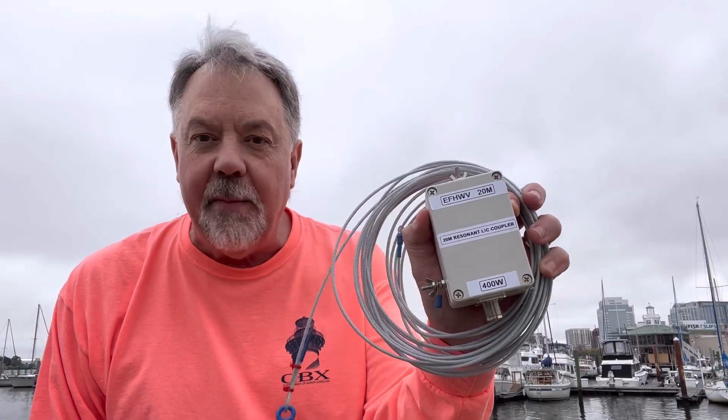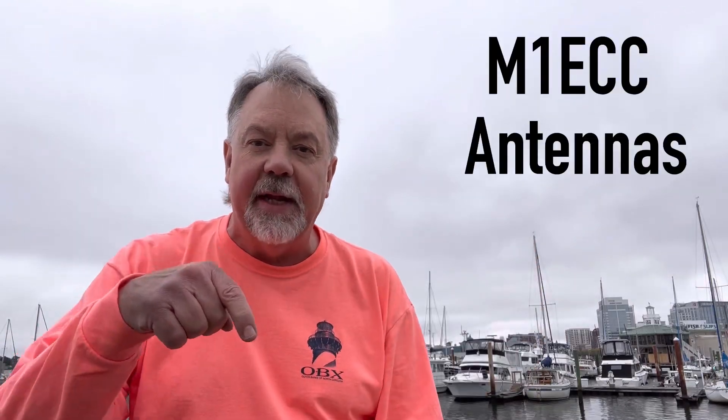That antenna is the NFED Halfway Vertical by M1ECC Antennas — I'll put a link to their website down below. I'm going to put up a halfway vertical here in the harbor and use the one counterpoise wire into the salt water as I usually do. The salinity here is pretty high — this goes right out into the Atlantic Ocean. I'm going to put it up on a 10 meter DX Commander pole. Stick around, let's see what happens.